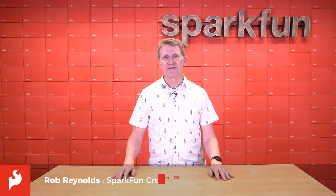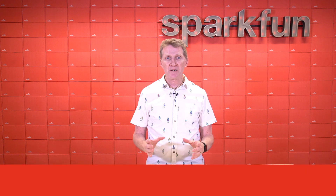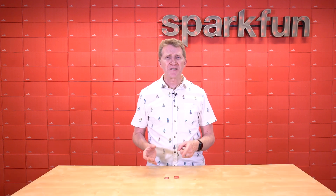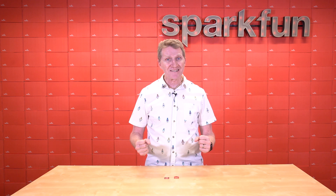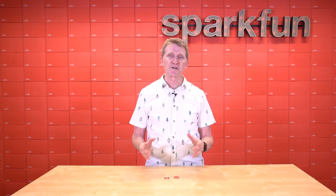Hi there, Spark fans. Rob Reynolds here. If you do a quick internet search for UV rays, the list of links that comes up on page one include things like the FDA, the WHO, the CDC, the EPA, NASA, and the Skin Cancer Foundation. So while we know that getting a little sunshine is good for us, clearly ultraviolet rays are not something to be trifled with.